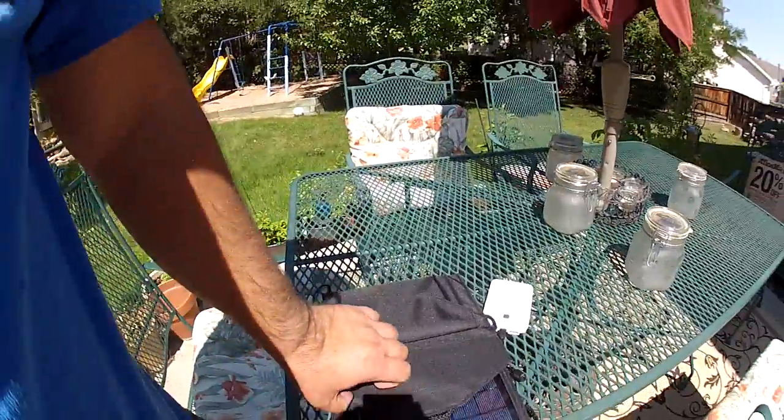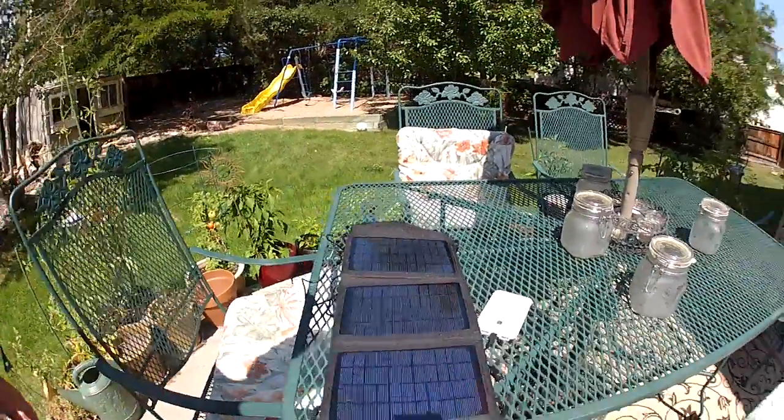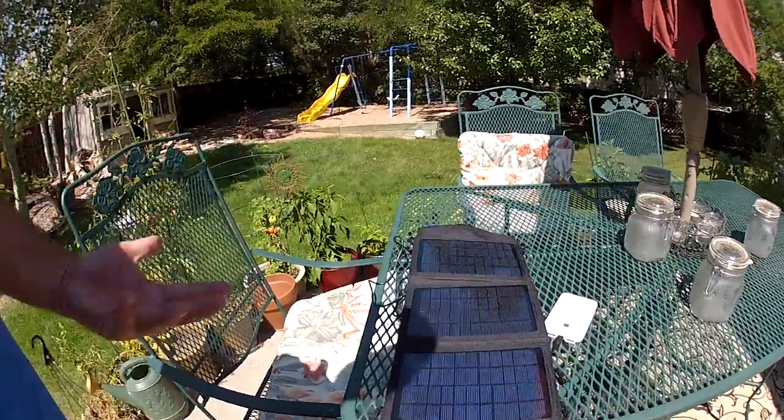I have found it works very good not only in direct sunlight, but I've had really good luck with it even in indirect sunlight and cloudy days. Obviously it doesn't charge nearly as fast, but it still does charge.